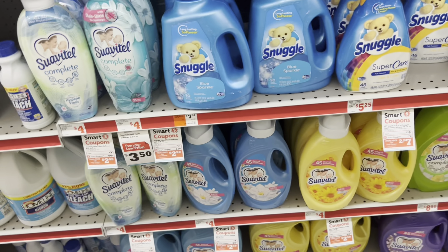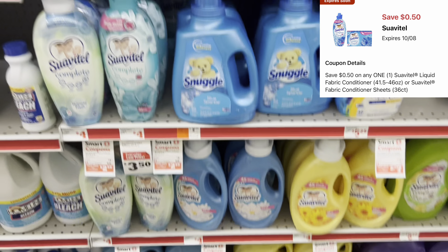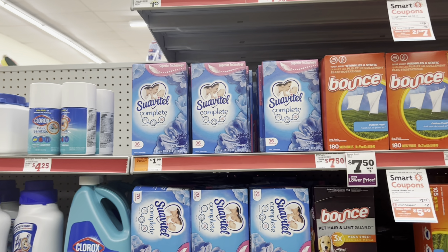We do have 50-cent digitals that work for the Snuggle Dryer Sheets. Maybe you want to pick up one of the Swabby Tail fabric softeners at $3 or factor in the dryer sheets at $1.90. Let's grab one and get it added to the cart.